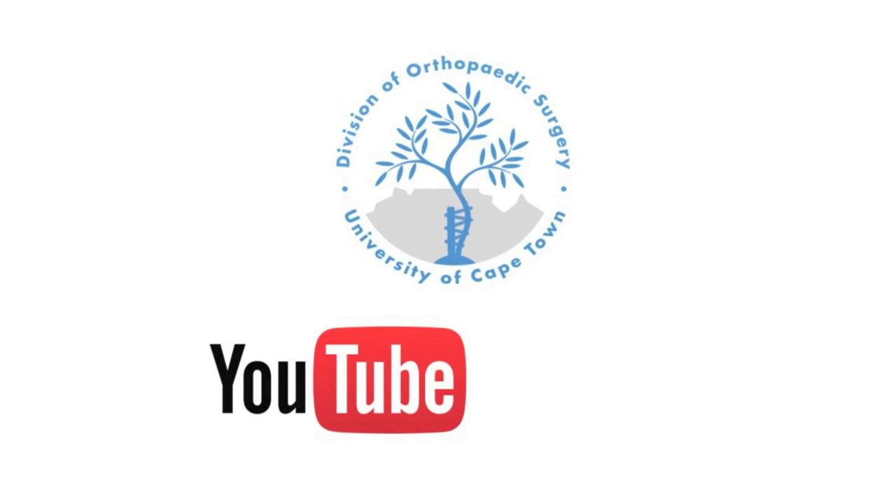Thank you for watching this UCT Teach Ortho video. We hope that you found this tutorial useful and will continue to follow our YouTube channel.